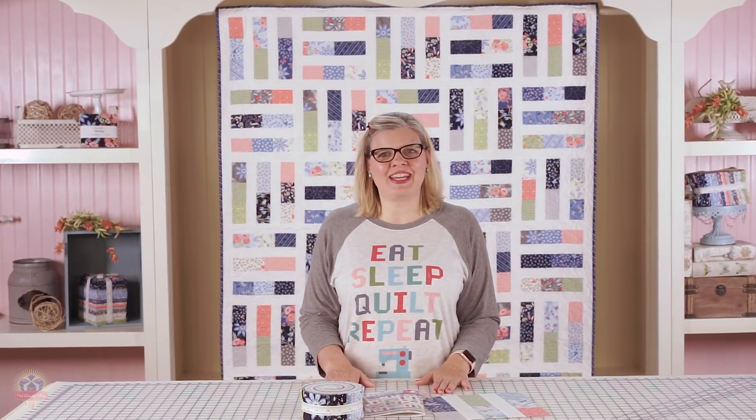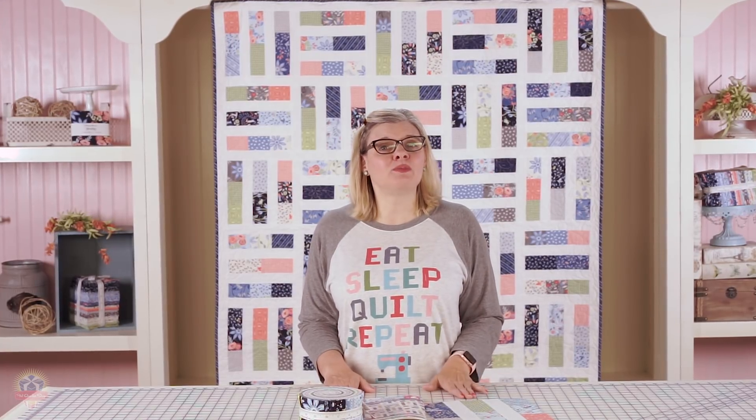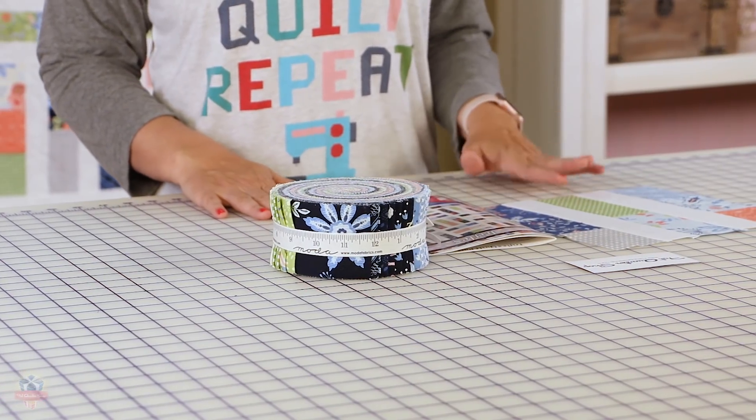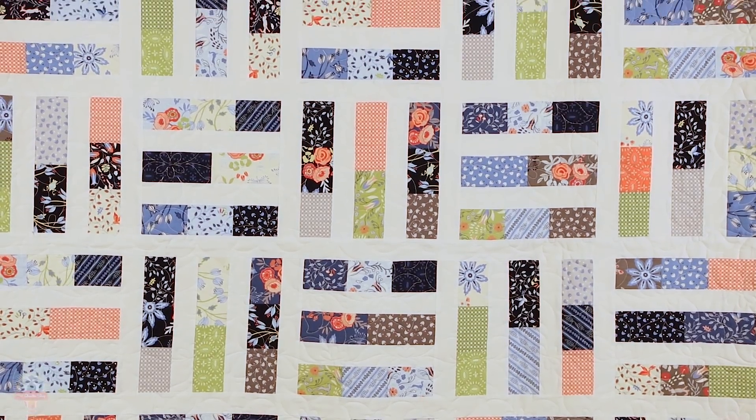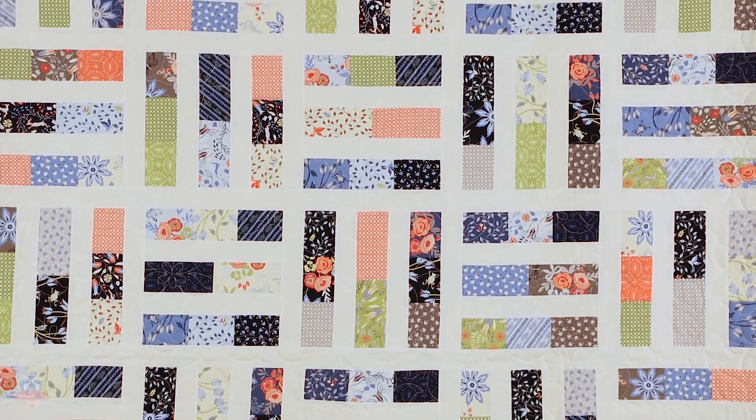Hey guys, it's Kimberly Jolly and I wanted to let you know that It's Sew Emma has eight brand new patterns this season and one of them is called Trifles. It's a great beginner project — it's easy, fast, and it comes in four sizes. So let me show you how fun it is to make.